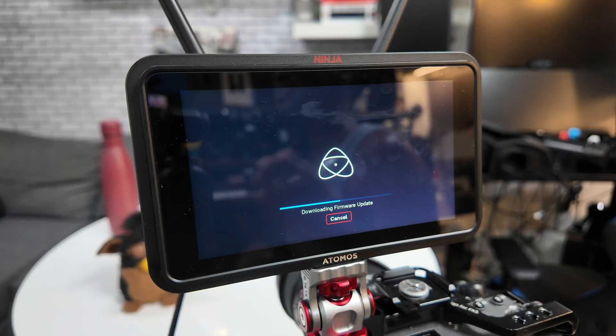What I really love about the new Atomos Ninja TX and Go devices is that you have the ability to update them over Wi-Fi, which is fantastic. That means I don't have to connect this to a computer, find a bunch of cables, download it, put it on an SD card, and then put it on here. We now have over-the-air firmware updates, which I absolutely love.